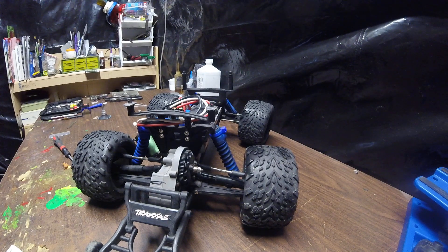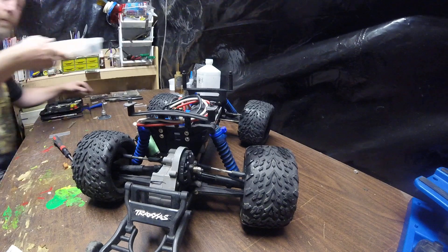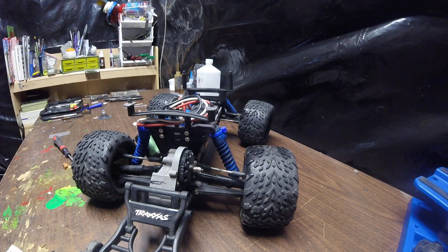Let's see what we can come up with in the old dremel box. Let's see. Yes. Remember, safety first — can't even see out of those. But if you don't put them on, you won't see nothing.